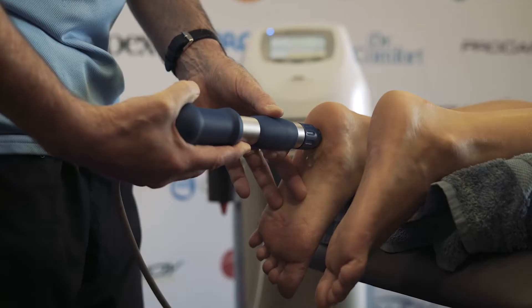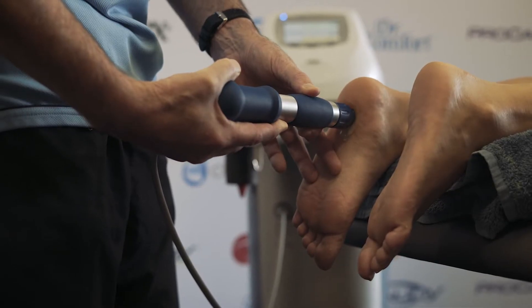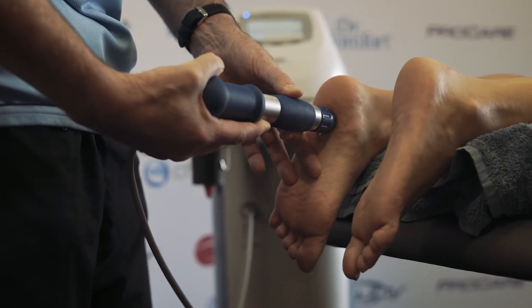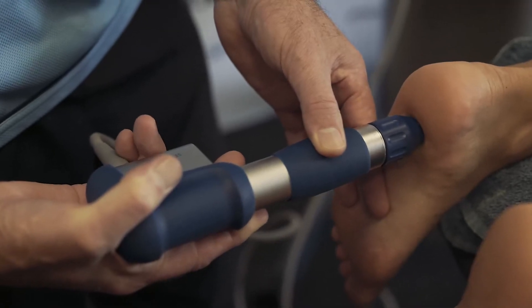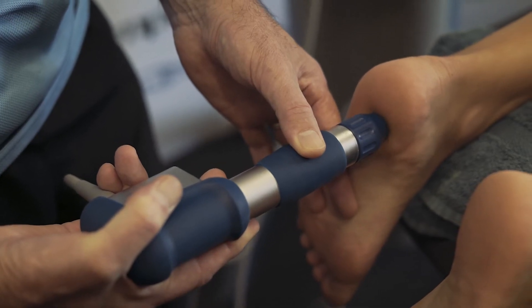We usually spend about five minutes applying the machine, generally on a weekly basis. It can be uncomfortable — but I don't mean painful; it should not be painful. Patients start to identify that discomfort with the positive outcomes they get, so it really becomes a 'good hurt' once they've experienced the results.